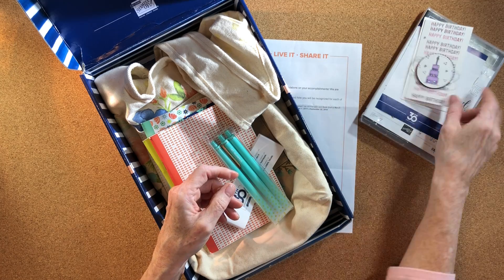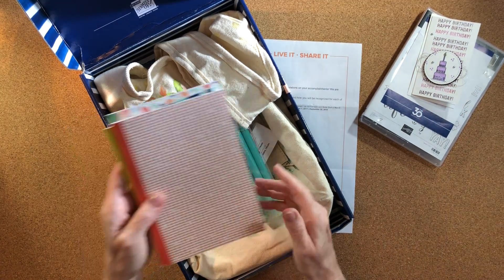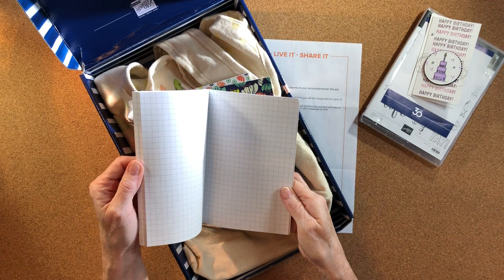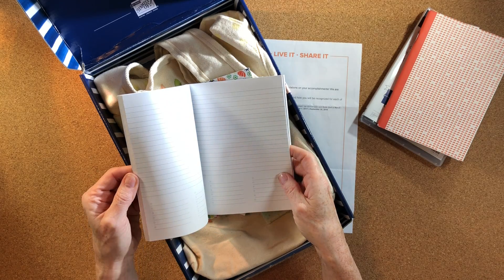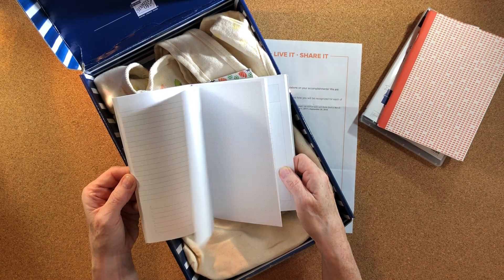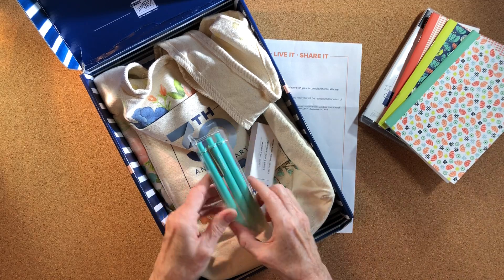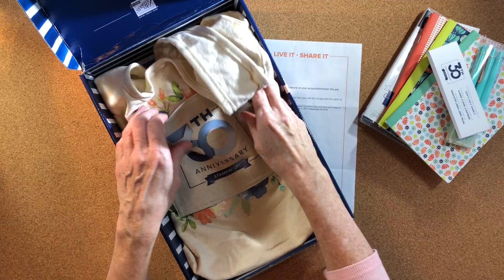Also in the box were three notebooks — journaling notebooks. One is lined with grid paper, another is lined with notes-to-do sections and has calendar months in it, and the third is rule-lined. There were also three pens wrapped around the notebooks.